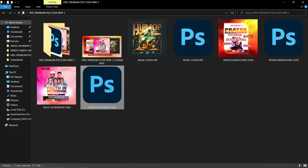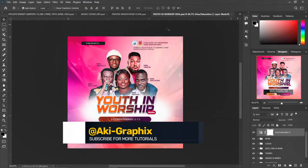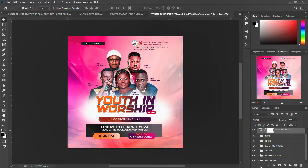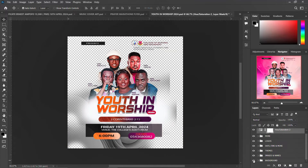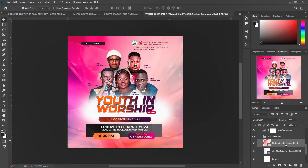Let's go to the last one: the youth in worship — another flyer I created. This is the hue and saturation I did on it, and I have my logos here, the date, time, and more details are also here. The theme is here, and the images are also here. The background is a gradient fill — I added a layer, and this again is also a gradient background.